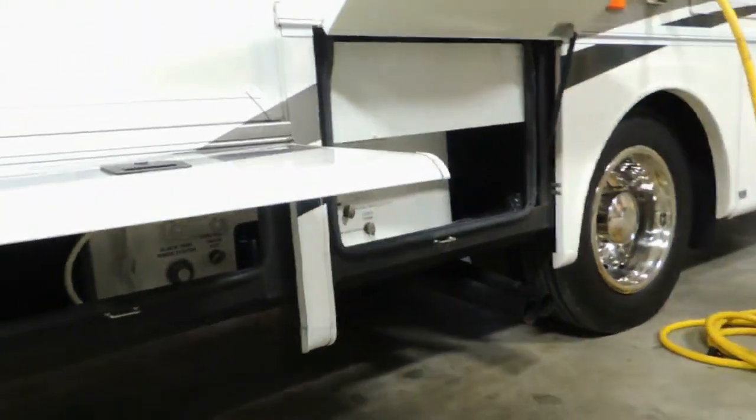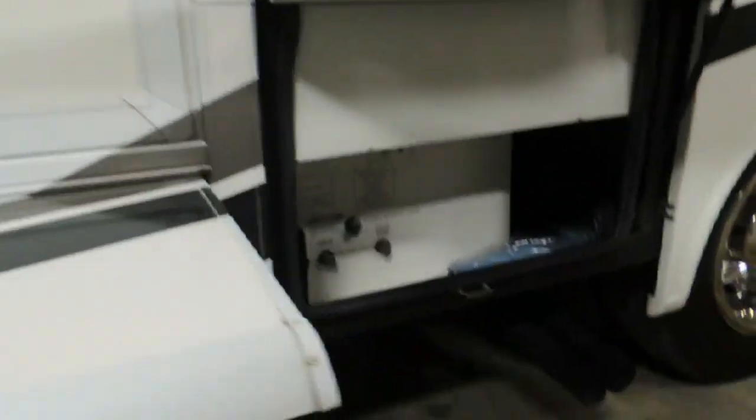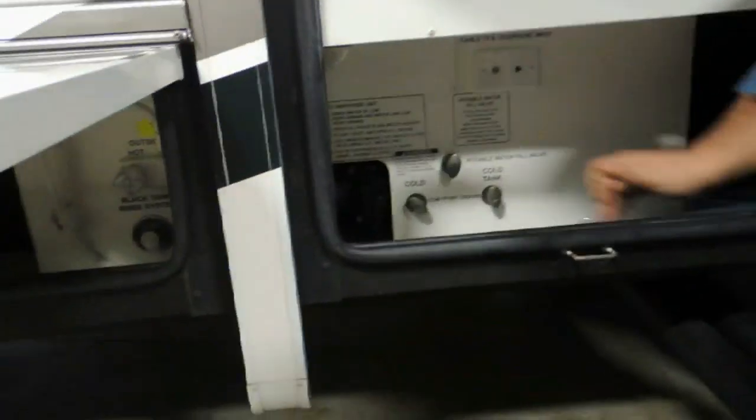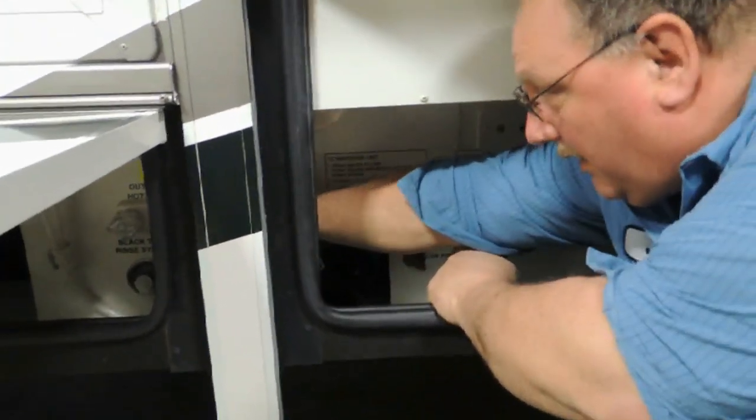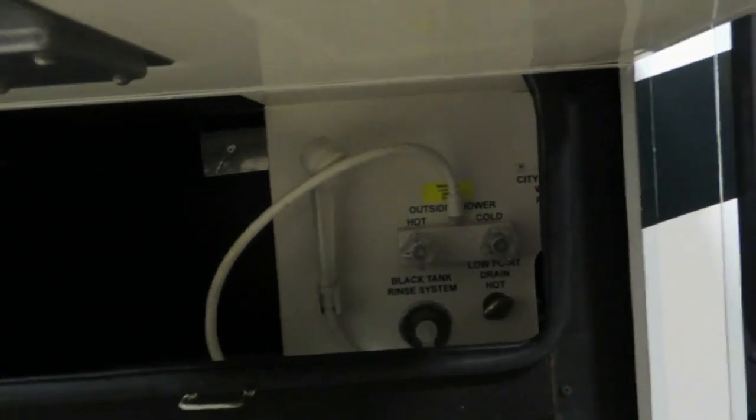These two compartments right here are combined — this is your water compartment for the most part. Down below here you will have your outside shower, which gives you hot and cold running water out here. You also have your city water hookup here, where you'll hook your hose.